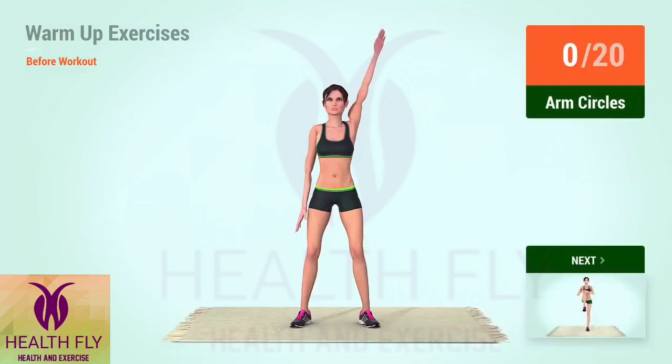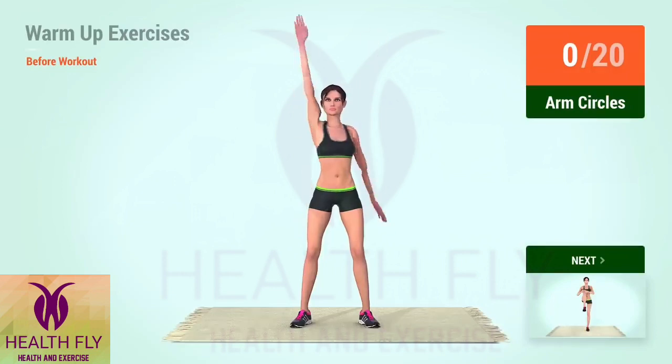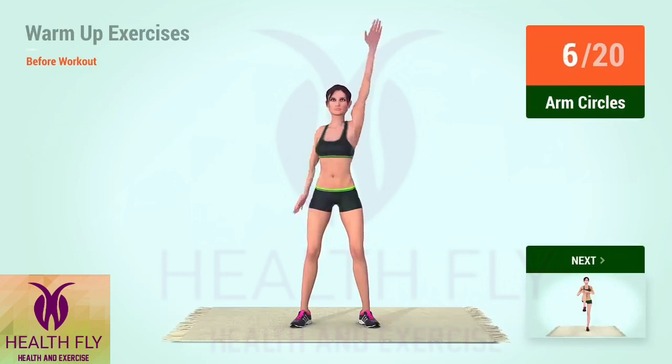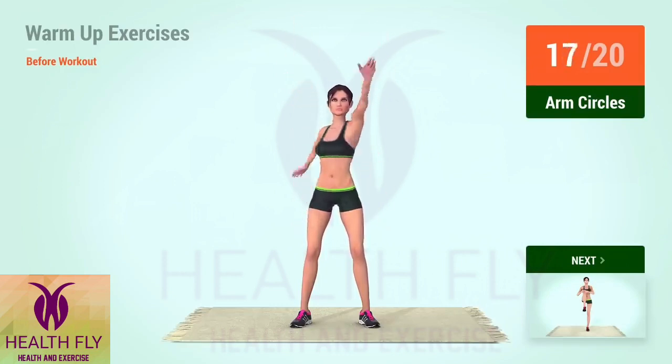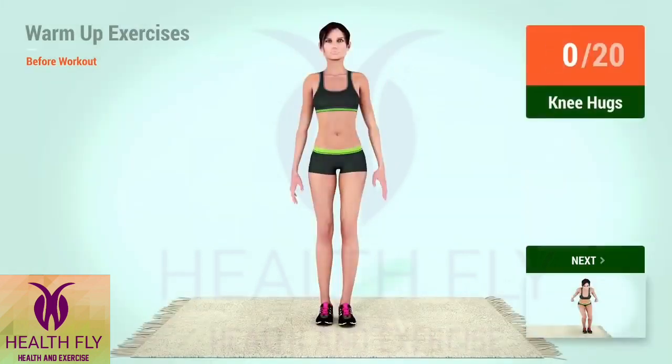Up next, arm circles. In 5, 4, 3, 2, 1, go! 1, 2, 3, 4, 5, 6, 7, 8, 9, 10, 11, 12, 13, 14, 15, 16, 17, 18, 19, 20.